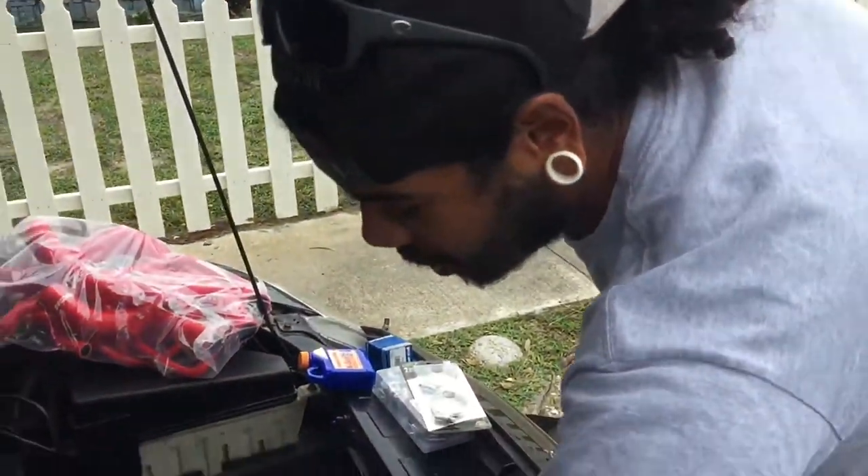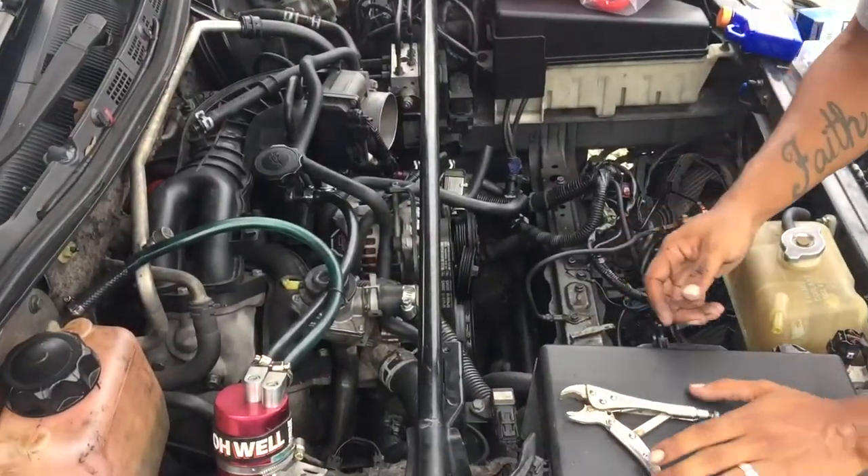And thus, it begins! This is how to change a flux capacitor on a Mazda RX-8.